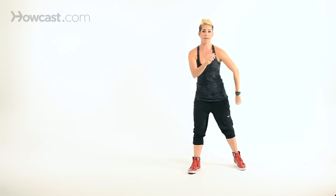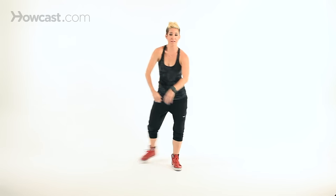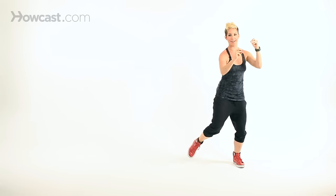One, two, three, tap — now you have it. Take it up to tempo, not too much faster, just to get the flow of the grapevine. Here we go: one, two, three, tap, two, three. You can do whatever you want with your arms — don't just stay stiff. Add a little funk to it: one, two, three, tap, two, three, tap.